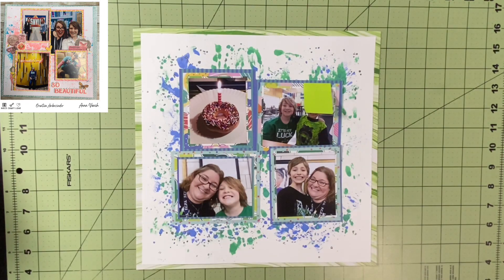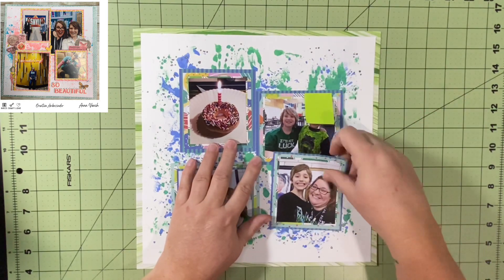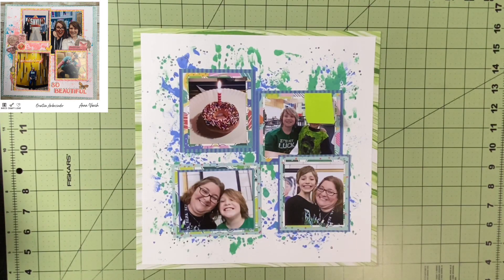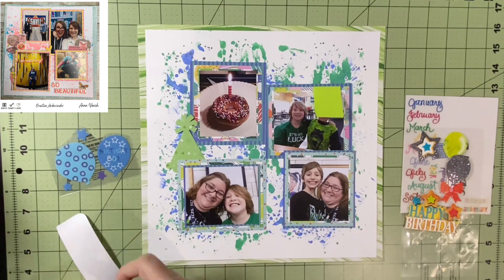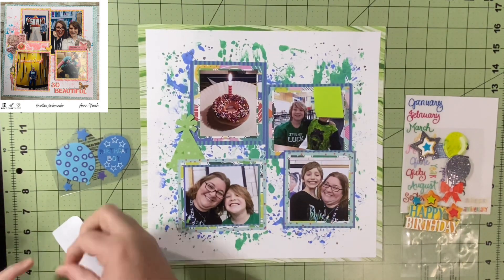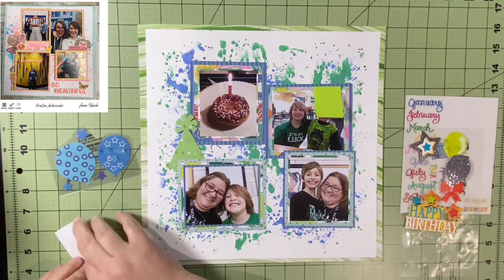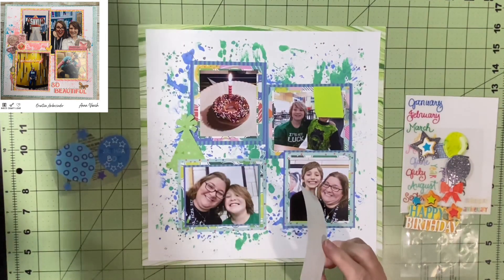I got all those matted down with three layers each and placed them roughly where Anna has hers, since that was the point of the scraplift. I like the concept of multiple mats for pictures and the way everything is placed — not uniform right next to each other and not separated into four separate corners, which felt a little different from other quartered layouts I've seen. I put a piece of double-sided tape under each picture so they won't move but I can still tuck embellishments.